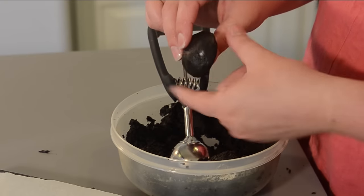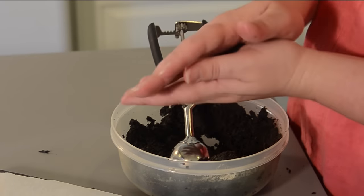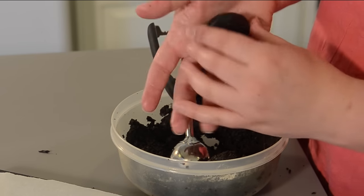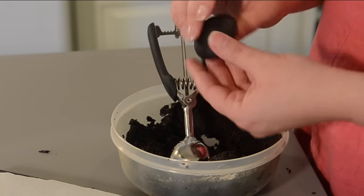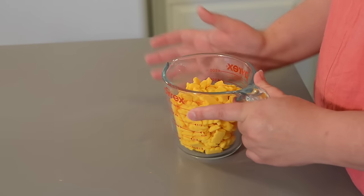Notice I have the dome side — this is going to be the back of the watch — and the more flat side, which is going to be the front of the watch. Once you're happy with the shape, stick it on some parchment paper and put it in the fridge to chill. Now take some yellow chocolate or candy melts and melt them down until they're smooth.